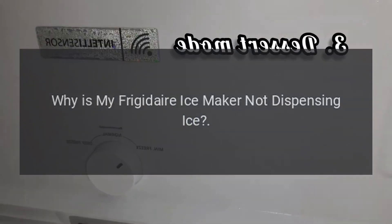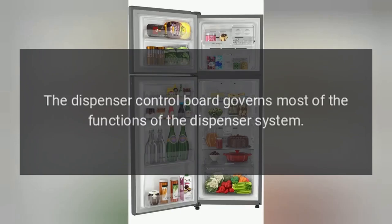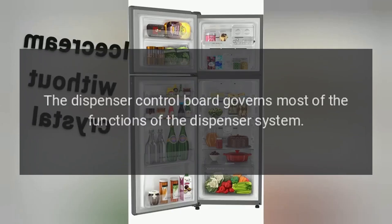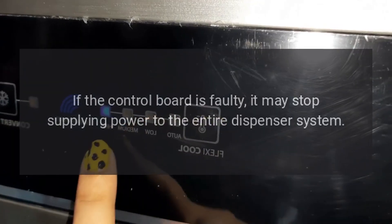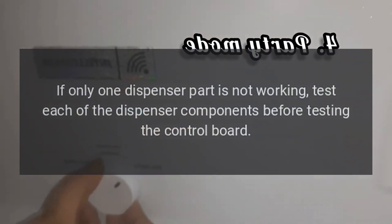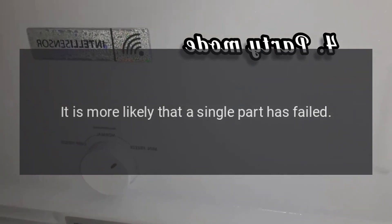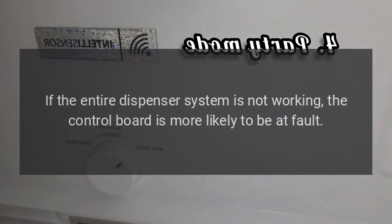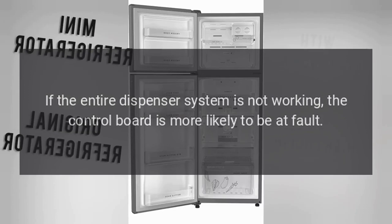Why is my Frigidaire ice maker not dispensing ice? Dispenser control board. The dispenser control board governs most of the functions of the dispenser system. If the control board is faulty, it may stop supplying power to the entire dispenser system. If only one dispenser part is not working, test each of the dispenser components before testing the control board — it is more likely that a single part has failed. If the entire dispenser system is not working, the control board is more likely to be at fault.